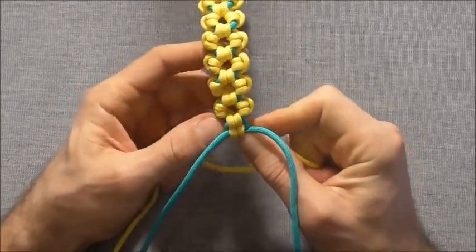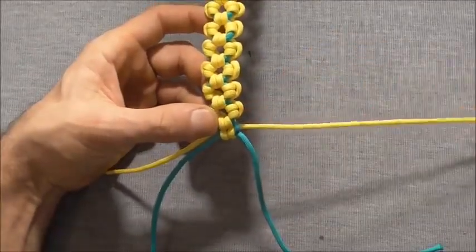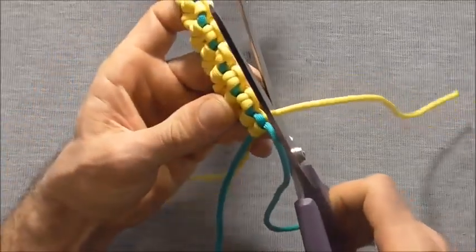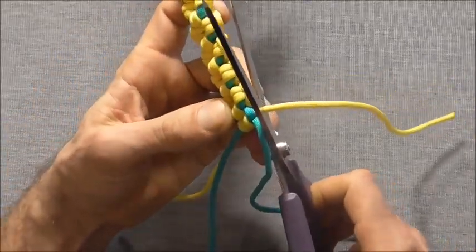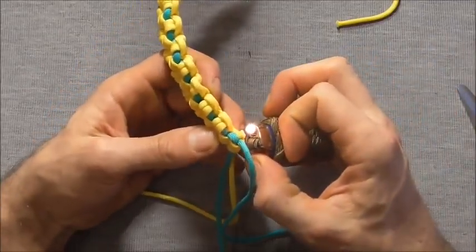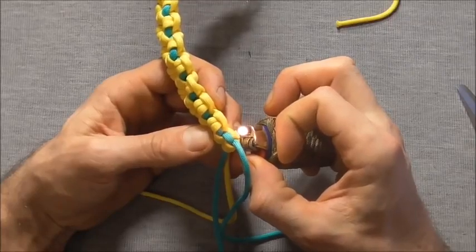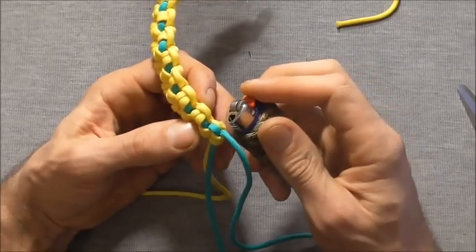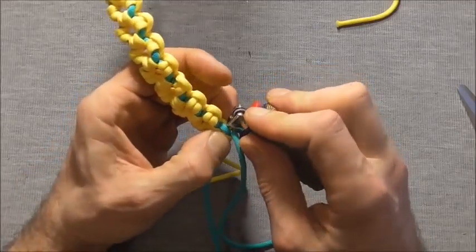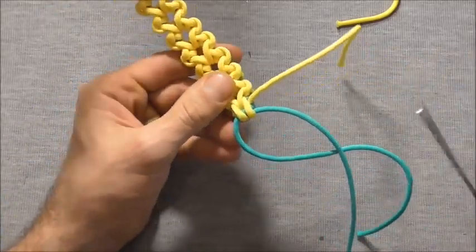Once everything is tight, cut and singe the ends and then tie a button. Cut the excess pieces off with scissors, singe the end with a lighter, then press it flat with the lighter so it doesn't pull back through the knot. Repeat on the other side.